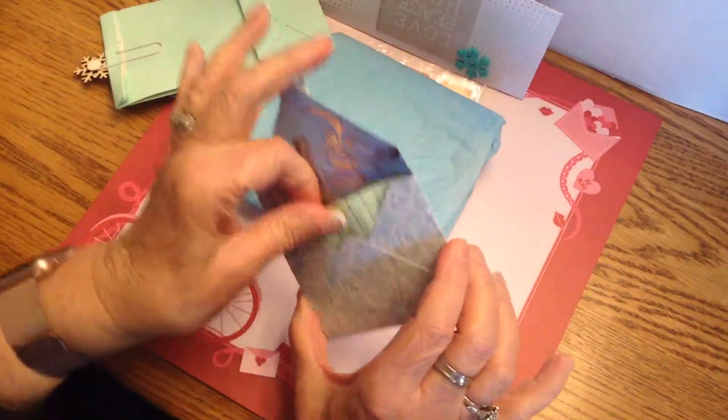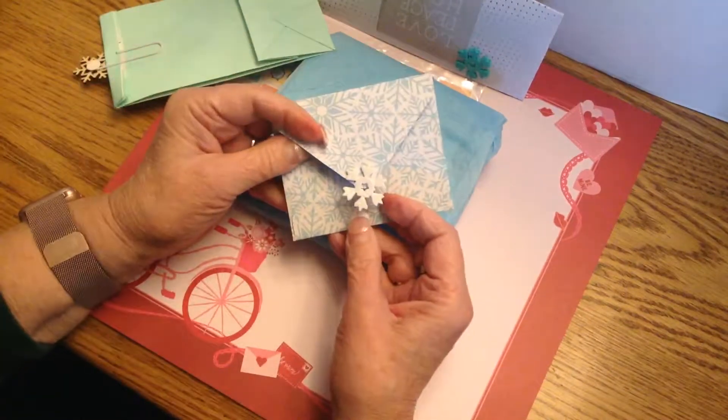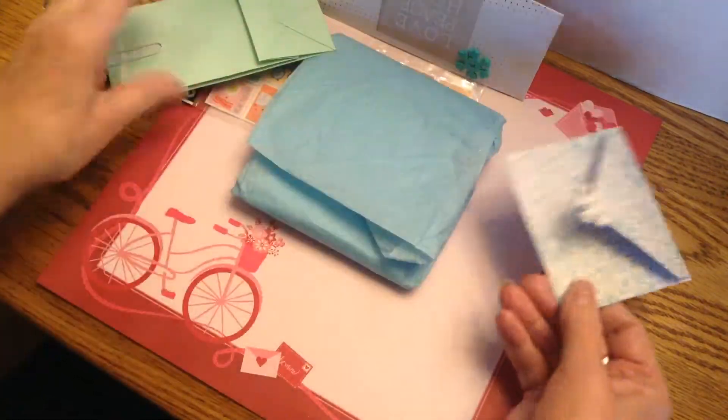This is just a little note from her, but she put it in a lovely little envelope and put a little snowflake sticker on it. So it's cute.